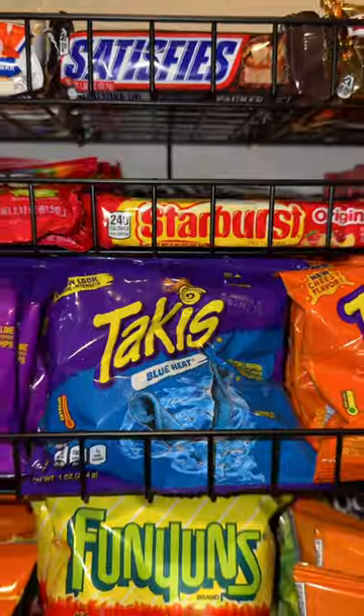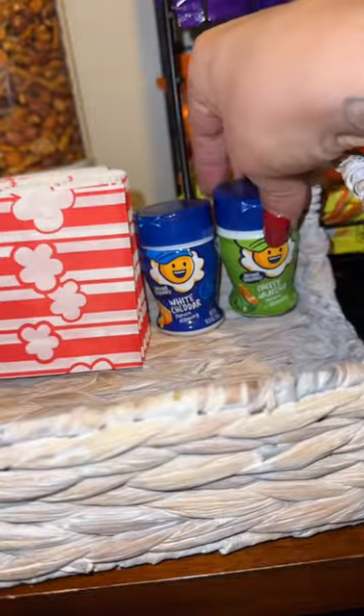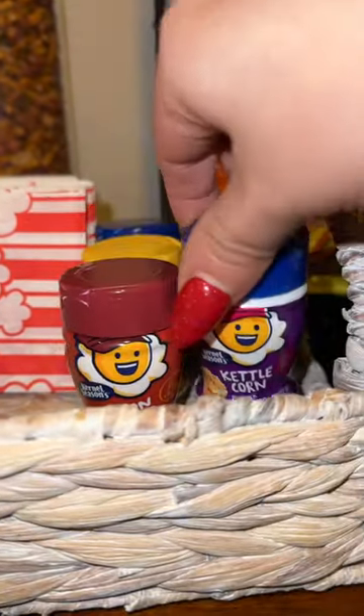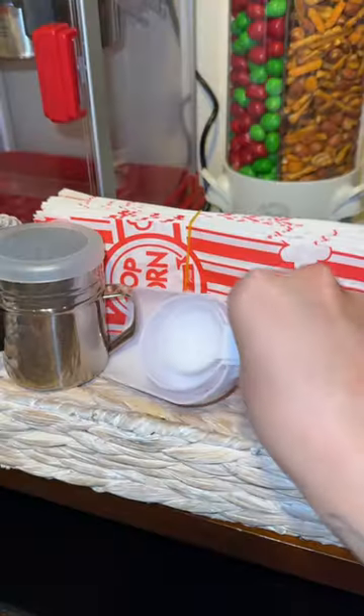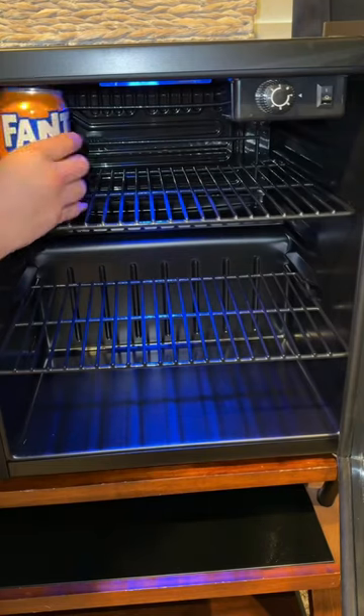When you go to the movie theater you want to have candies, you want to have chips, and like I mentioned, popcorn. I went ahead and made a popcorn seasoning station with different types of seasoning for the popcorn, little popcorn bags, or just simply salt. I also bought a lot of kernels.